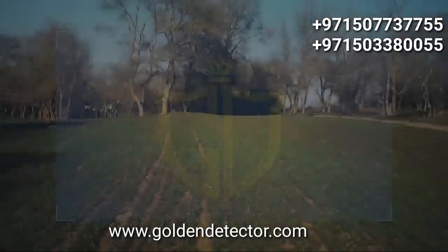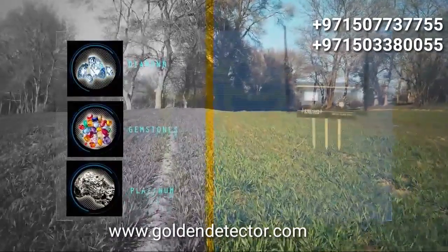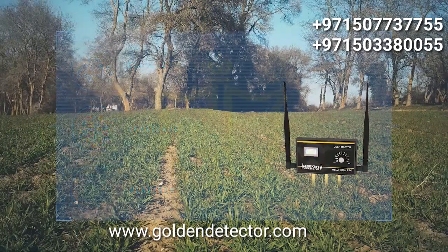Very important note: while using the device to search for diamonds, gemstones, or platinum, please place the deep master unit in the ground in any nearby random area in order to properly and more effectively search for these targets.